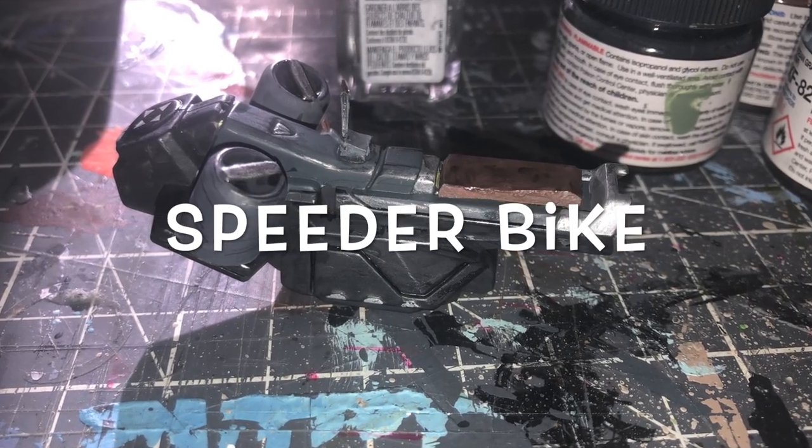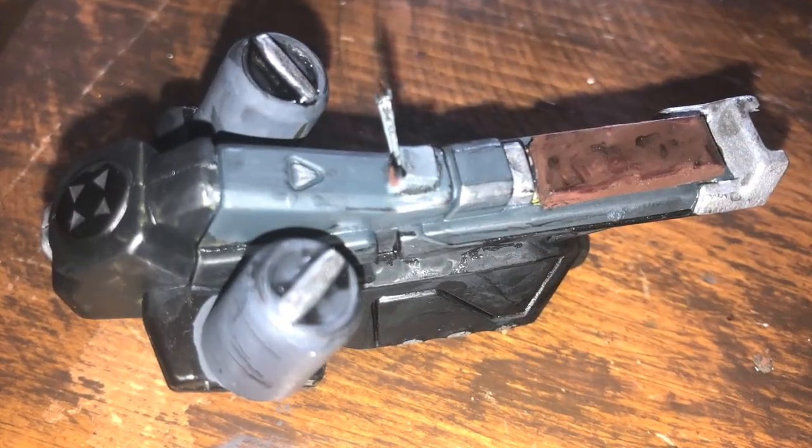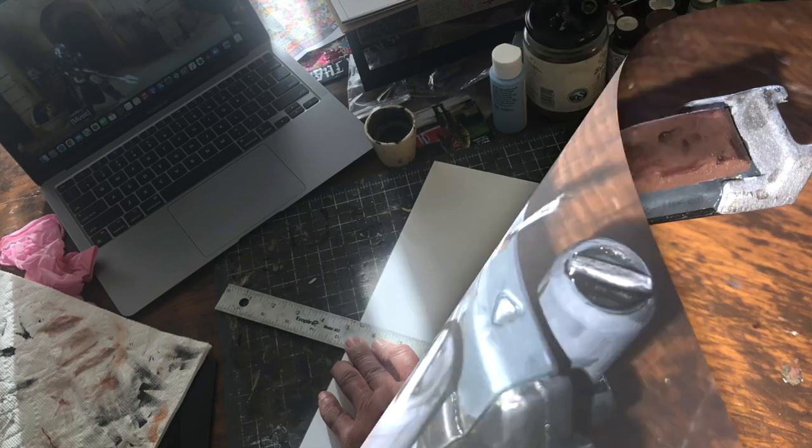When it came to finding a speeder bike for the Mandalorian, I actually found in the dollar store these strange little bits and pieces that were meant for some random action figures, so I grabbed one of those.